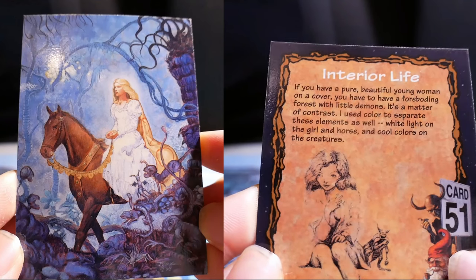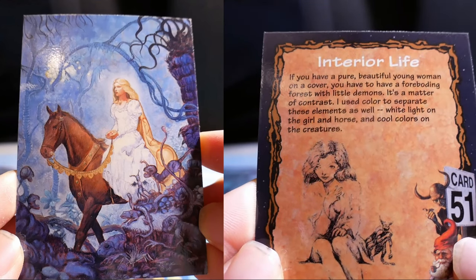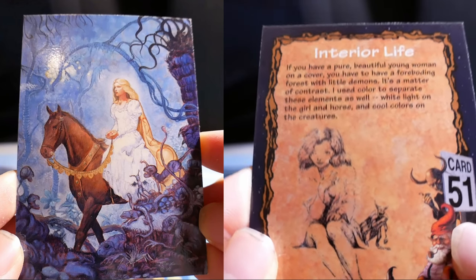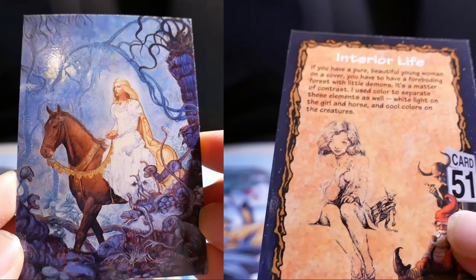Interior Life. If you have a pure, beautiful young woman on the cover, you have to have a foreboding force of little demons — it's a matter of contrast. I used color to separate these elements as well: white light on the girl and horse, and cool colors on the creatures.